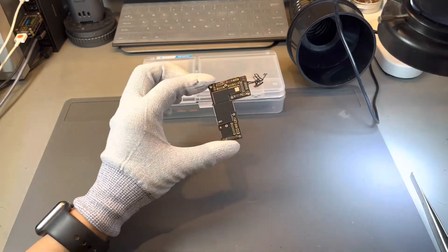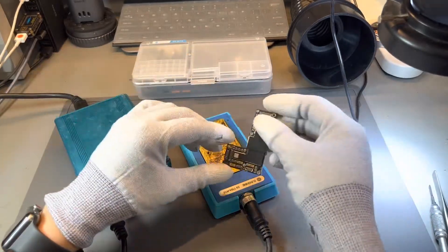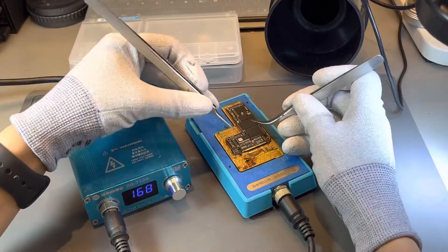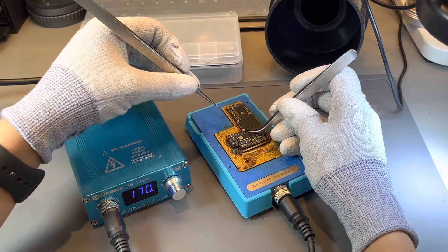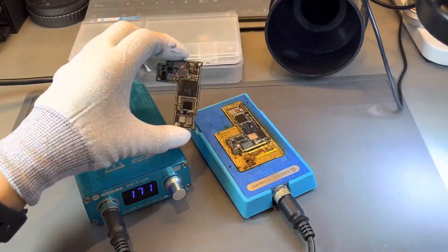Once the iPhone's logic board — which is like the brain — was removed from the iPhone, we could then proceed to have it heated on a preheater to be able to disconnect the layers. The logic board actually has a sandwich layer design. Apple were able to increase their surface area by double stacking the logic board. There is actually an art to disconnecting the layers, and that's disconnecting at the right time by not overheating the logic board.